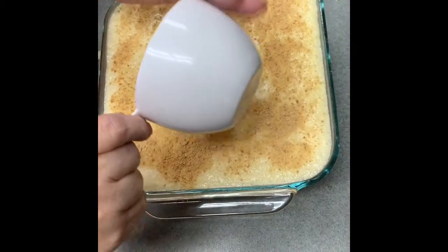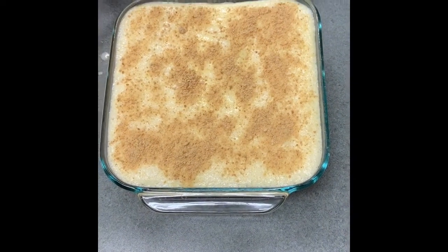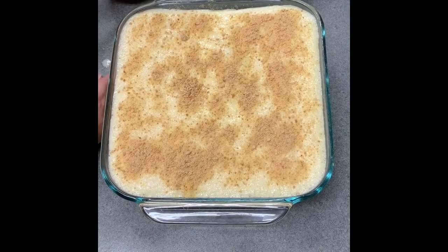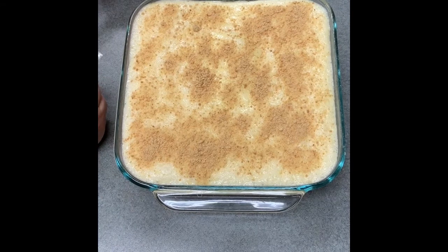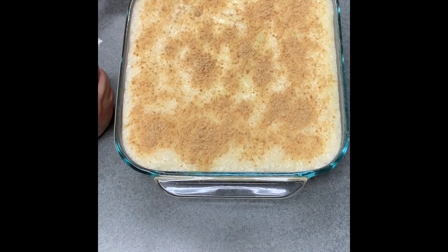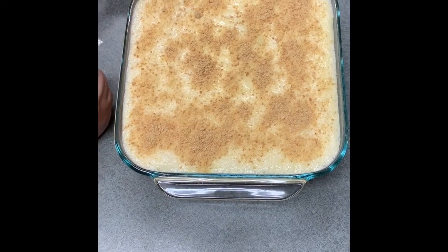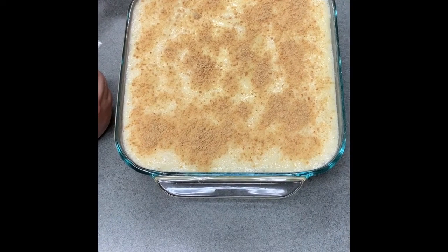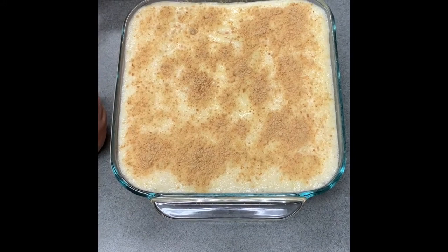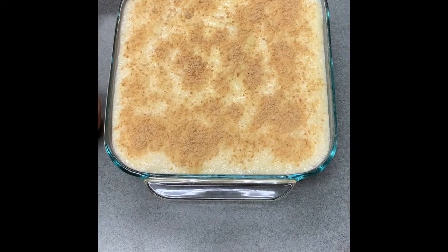We're going to refrigerate this for about three hours and then we'll have a delicious dessert! Thanks so much for watching — if you haven't already, hit that subscribe button. We're going to bring you recipes and fun projects from time to time. If you liked this video, give us a thumbs up, and I will be posting the recipe in the comments. Once again, it is our Woolworth's lemon icebox cheesecake — it is delicious, you will love it!